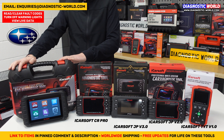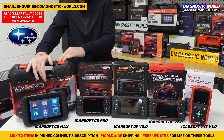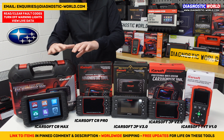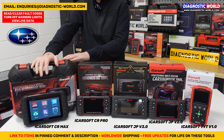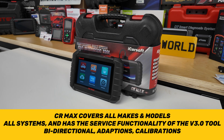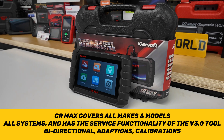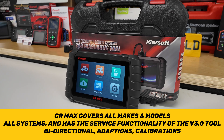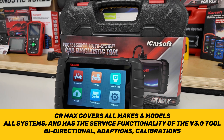The final tool is the iCarsoft CR Max. This is a tablet-based kit with different hardware and software that is way more capable than all the others. It brings in the service functionality and coverage of the version 3.0 tool but for all makes and models — Japanese, Korean, and also Audi, VW, Seat, Skoda, Volvo, Ford, Porsche, Mercedes, BMW, and more. If you like the version 3.0 but want that same level of coverage for multiple manufacturers, the CR Max is an excellent option and one of the most highly recommended tools.